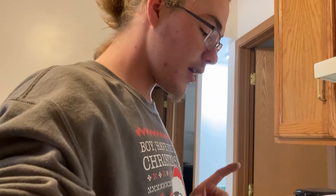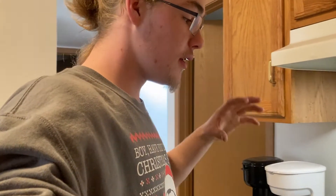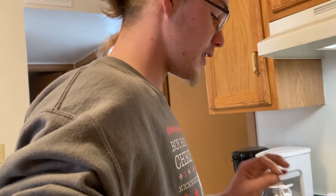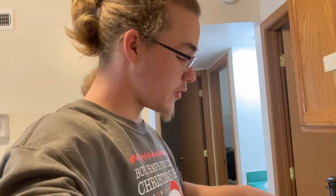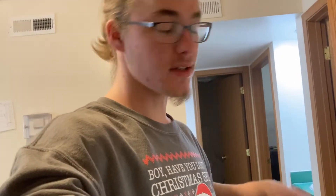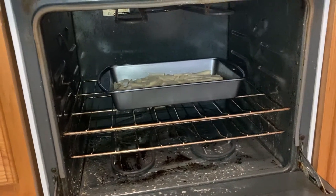The potatoes are probably going to take about half an hour to 40 minutes, so that'll give plenty of time for the meat to thaw enough for me to peel a piece off and cut it up. Then I will cook those small pieces of meat in a skillet, and at the end I will crack some eggs into a bowl, whisk them up, dump them in here with the potatoes, and put it back in the oven for a few minutes for the eggs to bake. That's the plan.